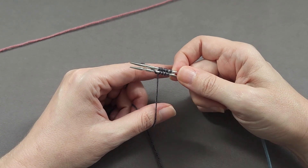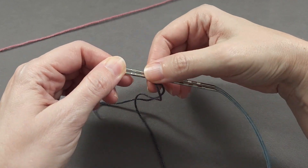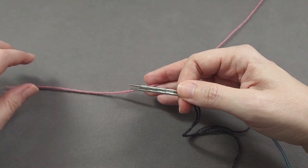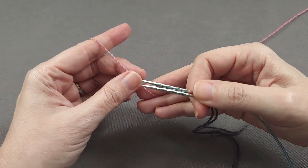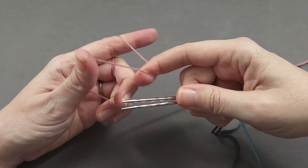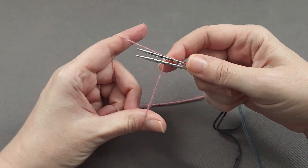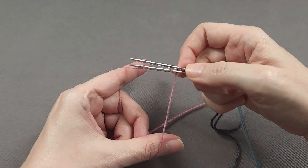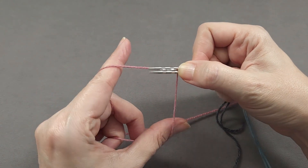Since I'm going to be working two socks at the same time, I'm going to keep my needles in my right hand, slide these stitches I just cast on a little bit further down the needle, and then repeat the same process with the second yarn. I'll weave the yarn tail over, under, over, under the fingers on my left hand, hook the yarn around my right index finger, and position things in the slingshot position, then alternate starting with the front yarn on the back needle. Again, make sure your needle tips are close to each other, and continue alternating.